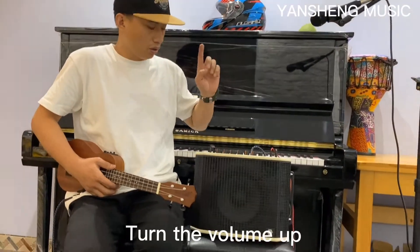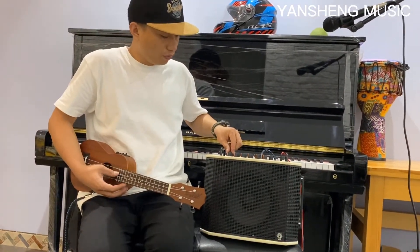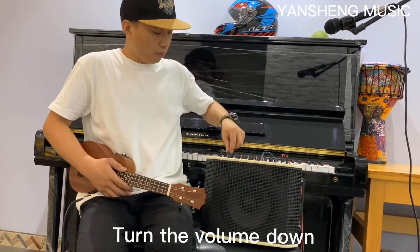Now let me show you the voice coming out from the pickup — too loud. You can see the voice. I turn the volume up, then down the volume.